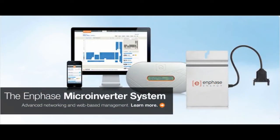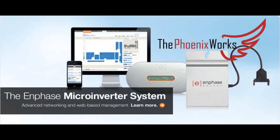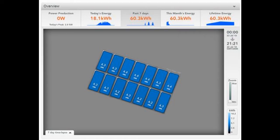I've decided to purchase a solar system. I was advised to speak to a company in Leeds called The Phoenix Works.